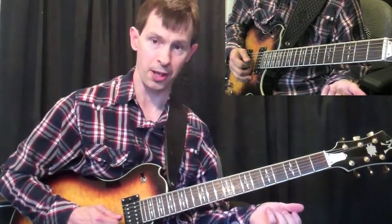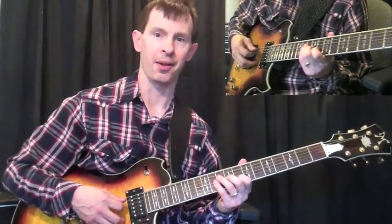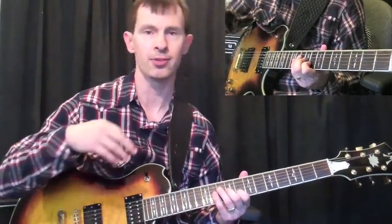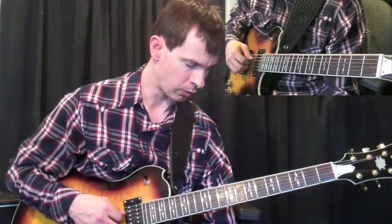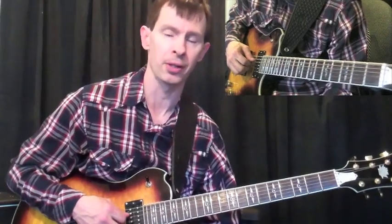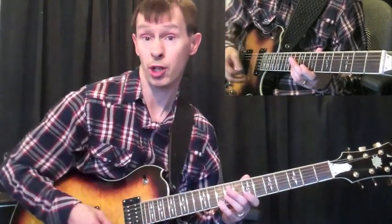Then I move the whole thing down a whole step. I'm thinking of a G chord there — and all this kind of overlaps. If you're thinking of C, you're thinking of a G chord, or you might be thinking of a C major 9. I'm not going to get too heavy into the theory in this lesson. However, it is important to understand where these licks come from so you can digest them, comprehend them better, and remember them. If you think of this as a C triad, then here I'm coming off of a G triad.